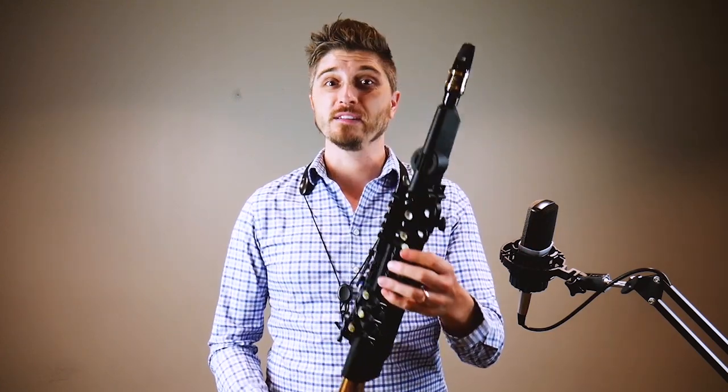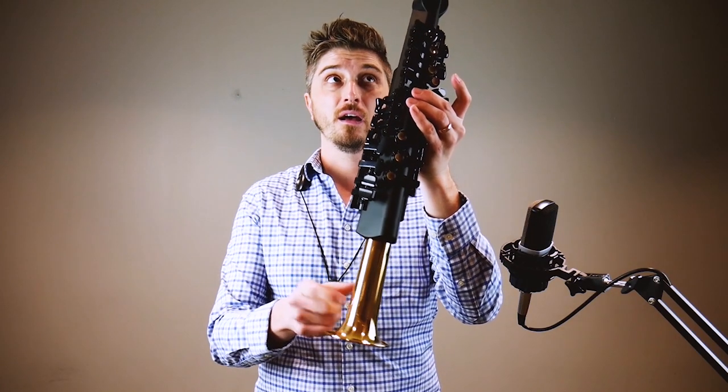Very interesting instrument. It's a digital saxophone with a metal bell and a real mouthpiece, although not a real reed. We're going to check it out in just a second here.